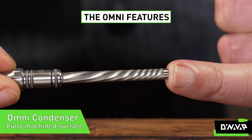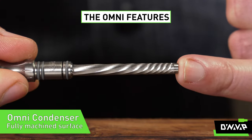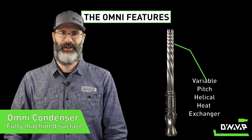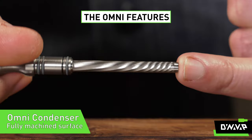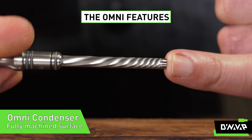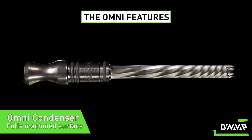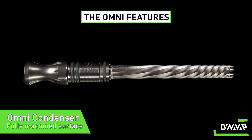Finally, onto the condenser, which has a fully machined surface and — this is really exciting — a variable pitch helical heat exchanger. This design facilitates a more effective transfer of heat from the vapor inside the condenser to the cooler incoming air on the outside of the condenser.